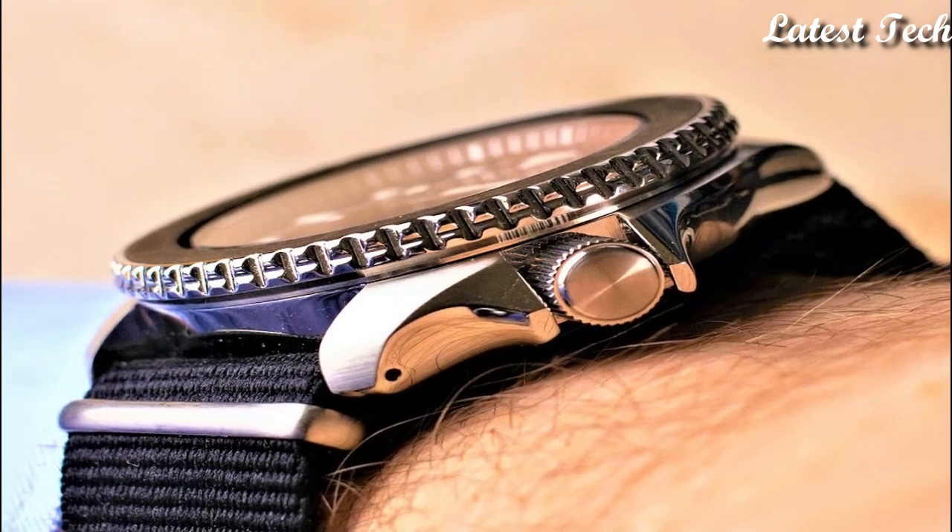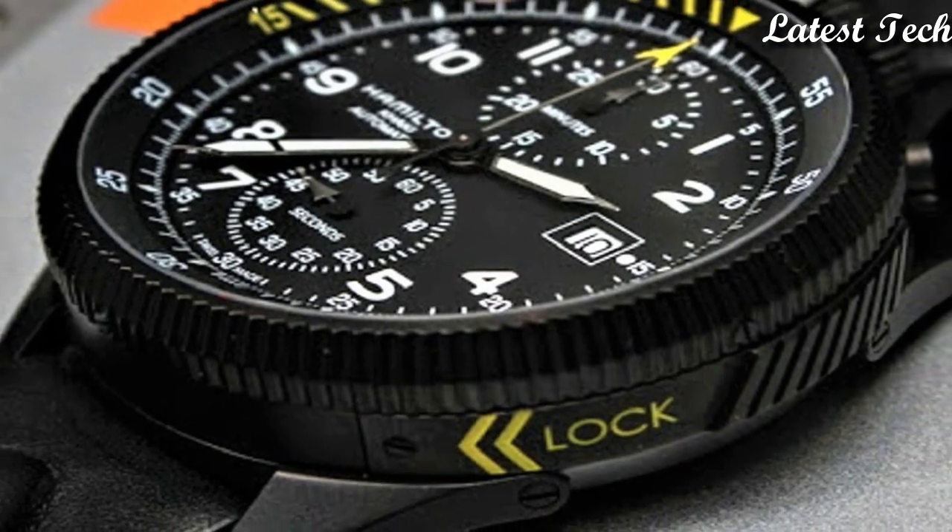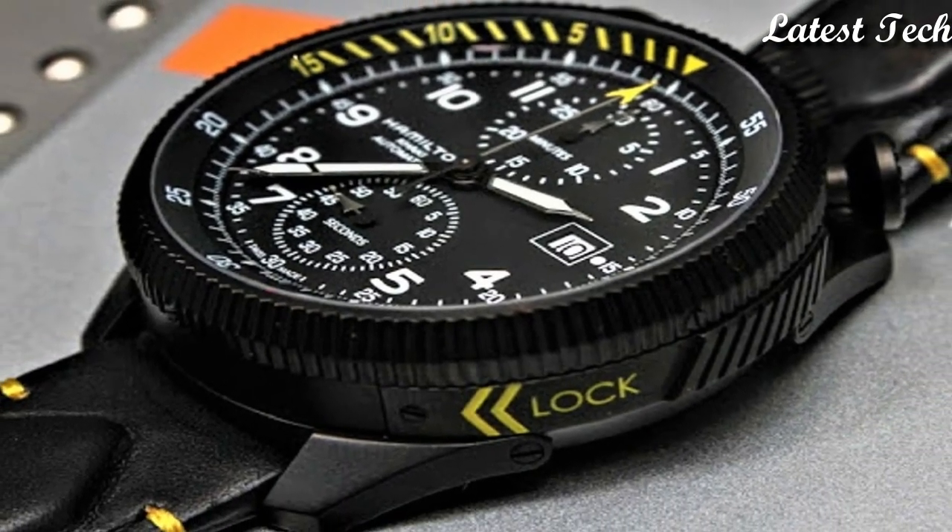Hello everyone, today I am going to show you the best Hamilton watches for men 2023 based on specifications.